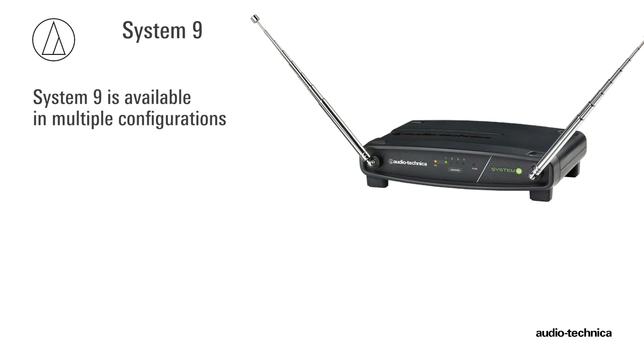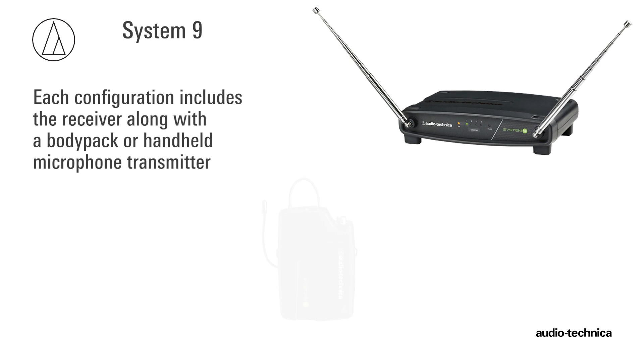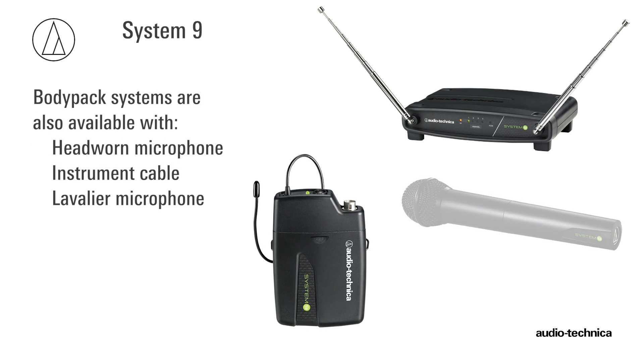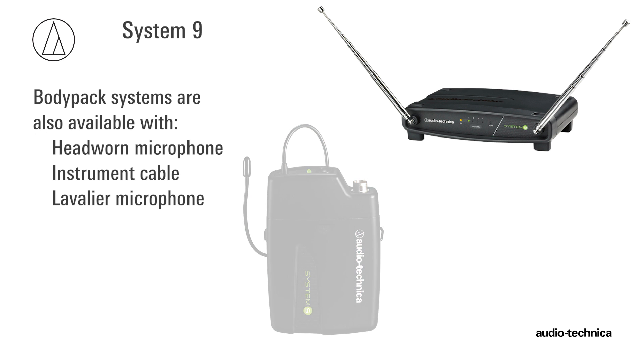System 9 is available in multiple configurations. Each configuration includes the receiver and either a body pack transmitter or handheld microphone transmitter. Additionally, body pack systems can include a headworn or lavalier microphone or an instrument cable.